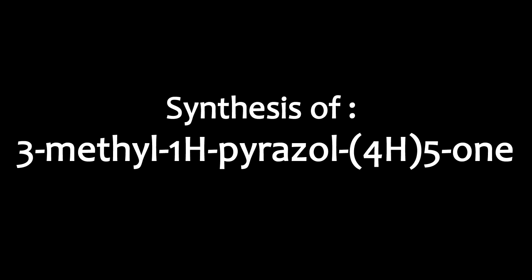Synthesis of 3-methyl-pyrazole-5-one. Experimental procedure.